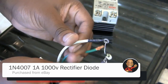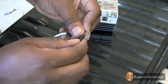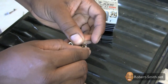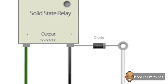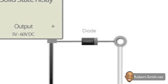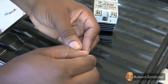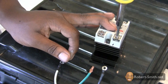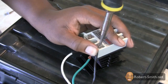Next I used a diode within the circuit to help protect the solid state relay from reverse EMF pulses due to the motor. For testing purposes I did not permanently connect the two leads. The gray end of the diode faces the white wire. I then screwed the wires into the output terminals of the solid state relay, connecting the black wire to the positive terminal and the green wire to the negative terminal.